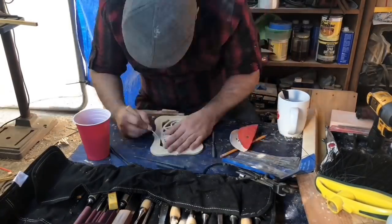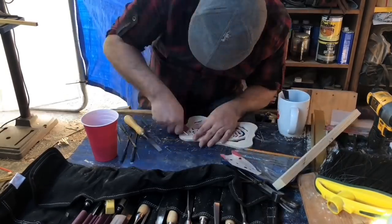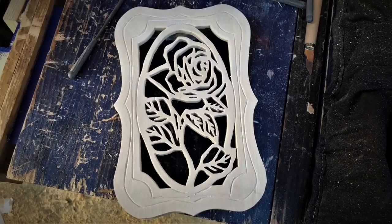I came back the next day and with small files and some carving knives I carved out and filed the final shape of the box to give it that little extra bit. A lot of people don't do the file work, but I think it makes it look a lot nicer. Here you can see what we ended up with.